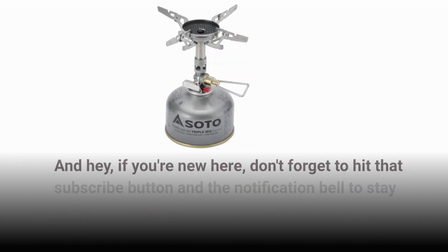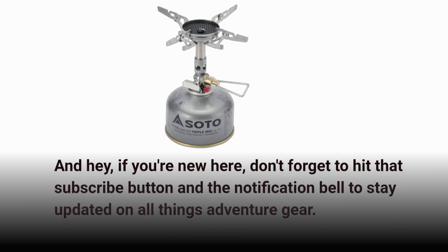And hey, if you're new here, don't forget to hit that subscribe button and the notification bell to stay updated on all things adventure gear.